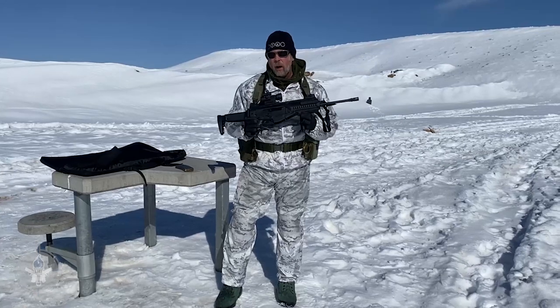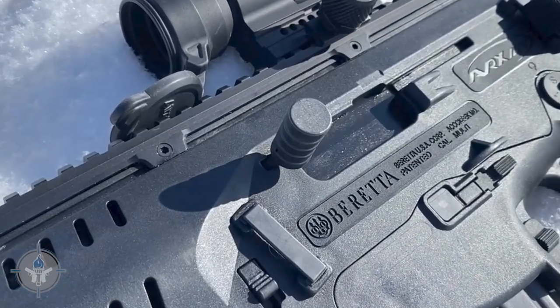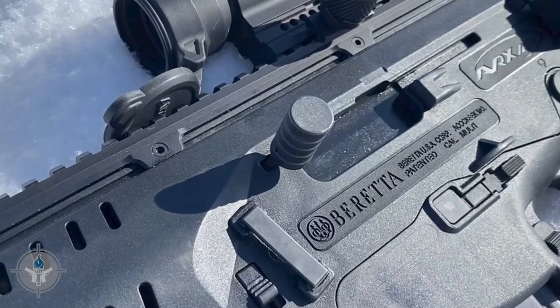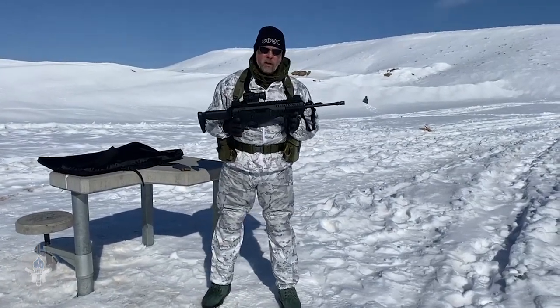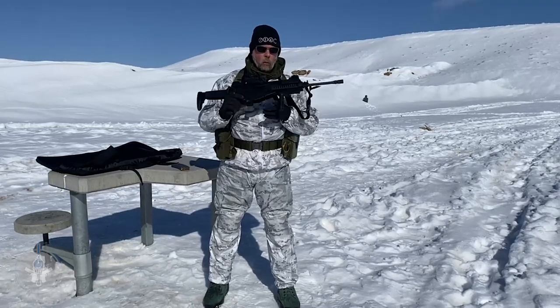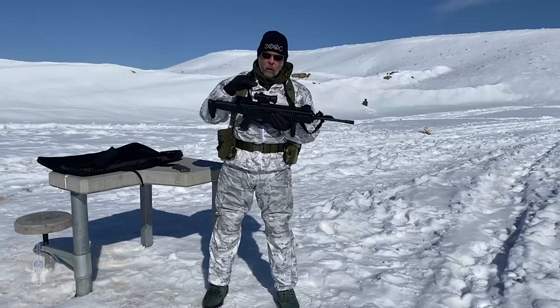I wanted to test it out and see why they discontinued it. What was wrong with this gun? Is there anything wrong with it? Beretta is obviously a reputable manufacturer. The ARX100 only weighs 6.8 pounds empty without an optic on it.